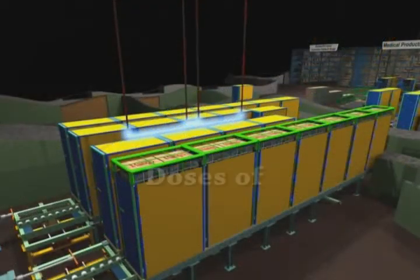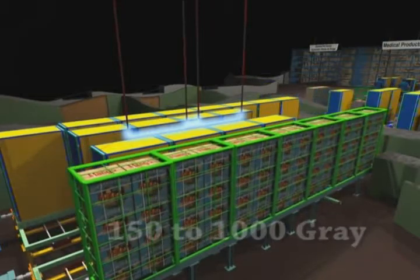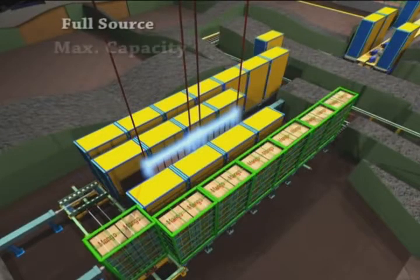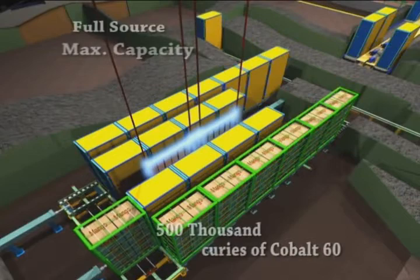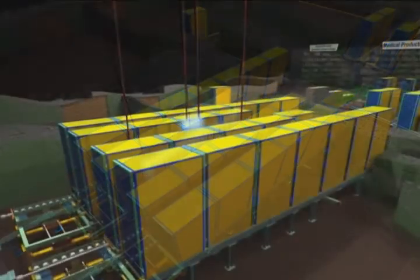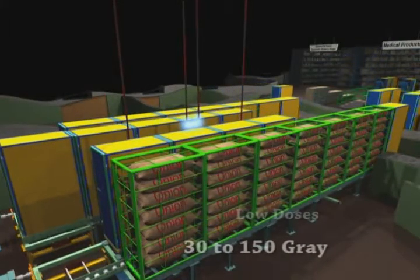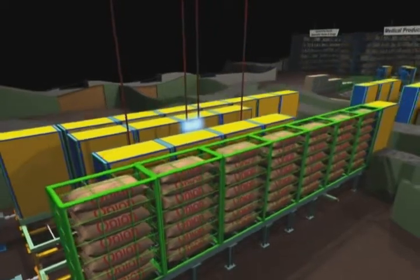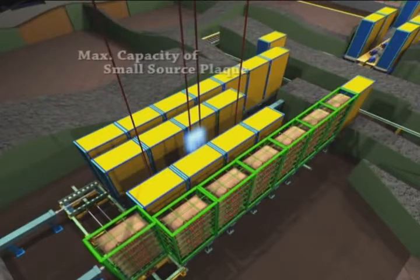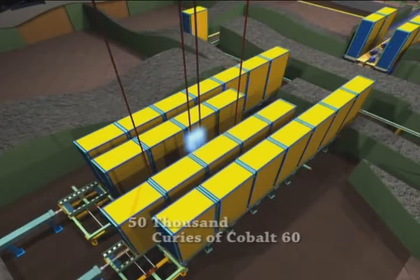Agro products requiring doses of 150 gray to 1000 gray are irradiated with the entire source plaque raised. The maximum capacity of the full source plaque is 500,000 curies of cobalt-60. Agro products requiring very low doses of 30 gray to 150 gray are irradiated with only the smaller source plaque raised. The maximum capacity of the small source plaque is 50,000 curies of cobalt-60.